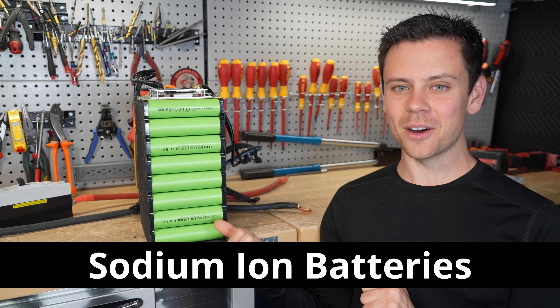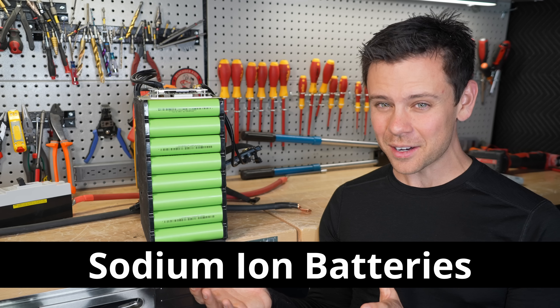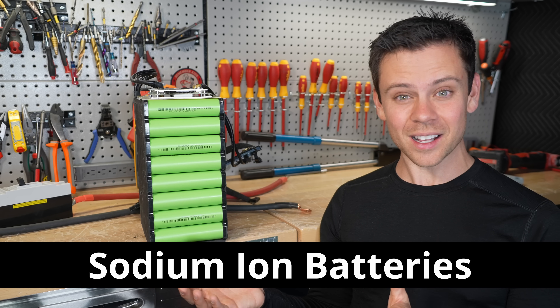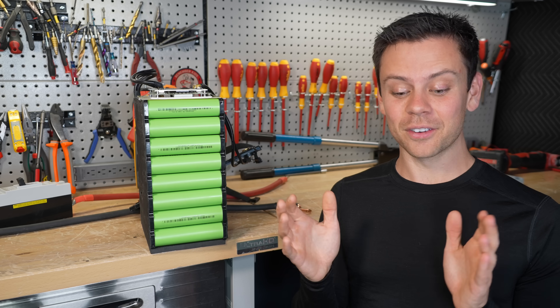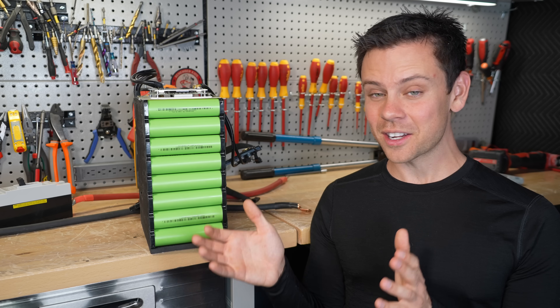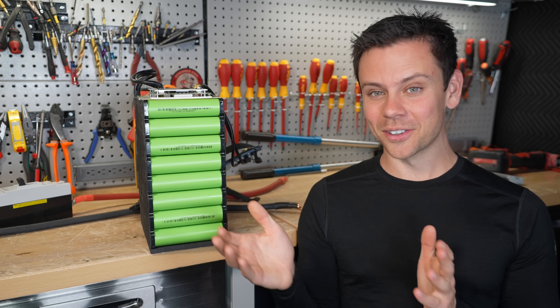Today we're talking about sodium ion batteries. A lot of people are excited for them and they have lots of cool selling points, but there's lots of stuff about them that's not being said. For very specific use cases they're fantastic, but not good for everything.